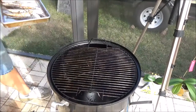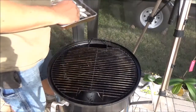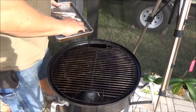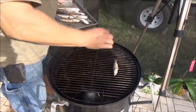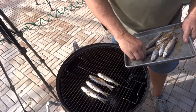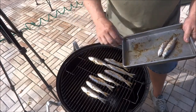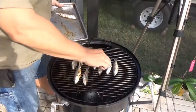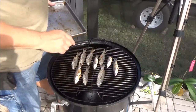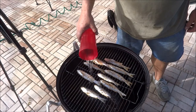Since we already have the Weber Smoky Mountain going — we already did our wings — now we're going to smoke our bait. That's really what this is. We sprayed the grates real well with olive oil and cleaned them up. We're at about 250 degrees with our heat right now. We're gonna lay those guys in there, offsetting a few to get them all on, keeping them up above the water pan. Then we're putting a little bit of water in — it doesn't need much, just enough for a little steam, maybe a cup.